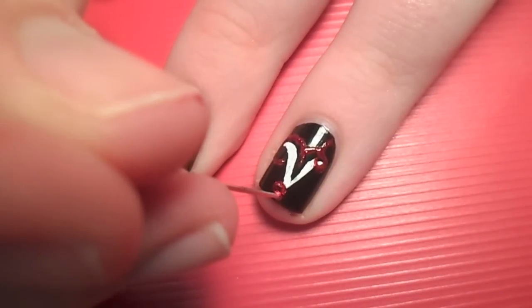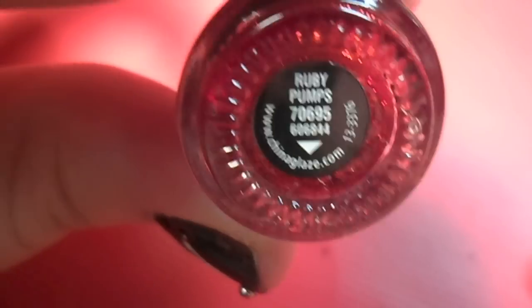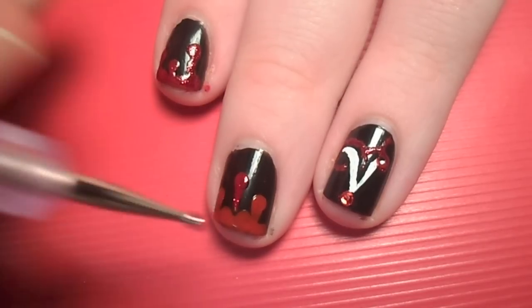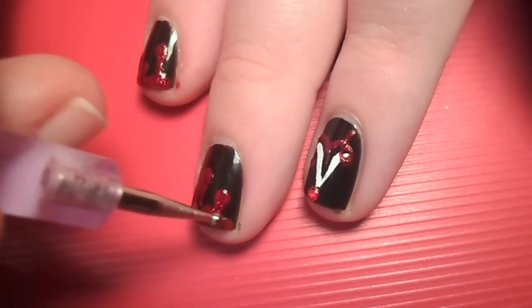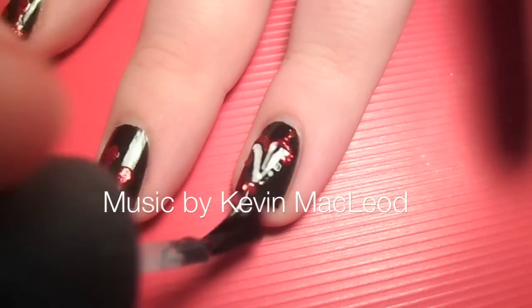You can be finished there, or you can go a step further and add rhinestones to the drops of blood and red glittery polish over the red paint — it's up to you. Give your nails plenty of time to dry and then apply your favorite top coat.